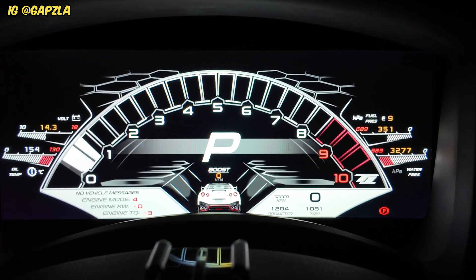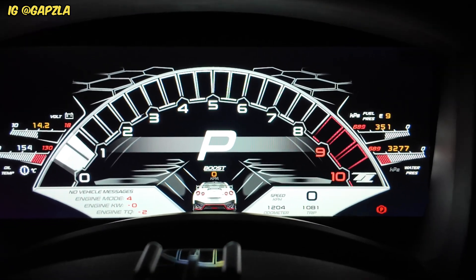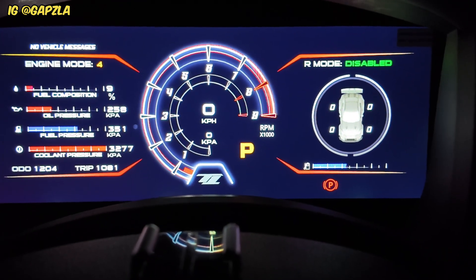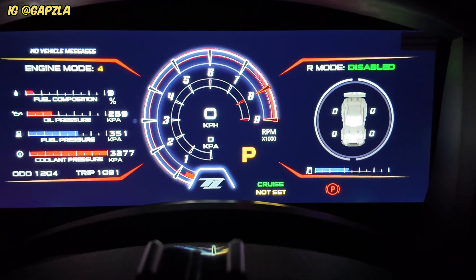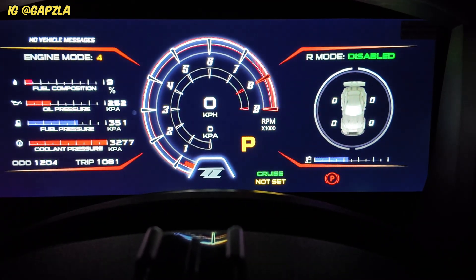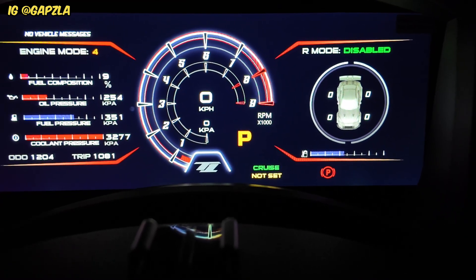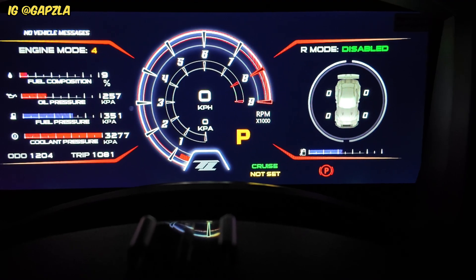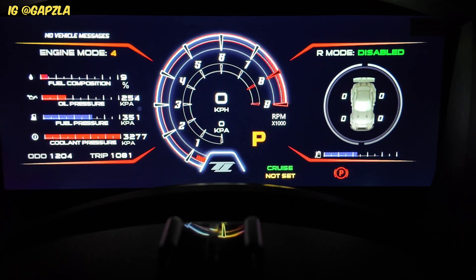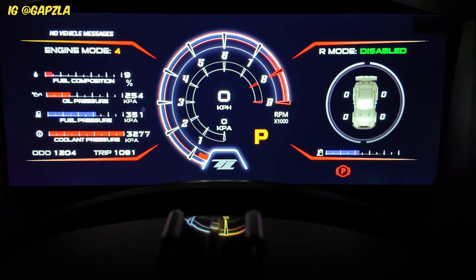I'll show you guys cruise control. I'll switch to a different screen so it's easier to see. If I press the cruise control on button, you can see 'cruise not set'. Cruise control works just like factory — everything is integrated just like factory, so you've got no difference other than a digital dash output.